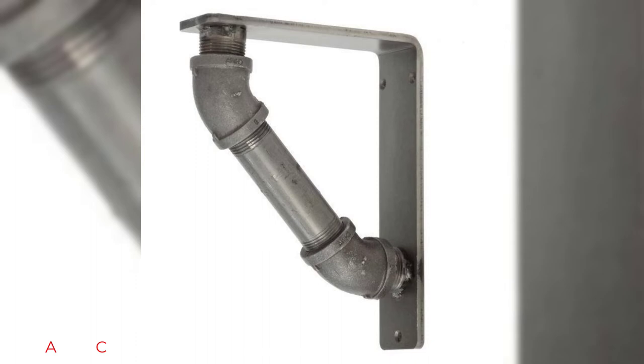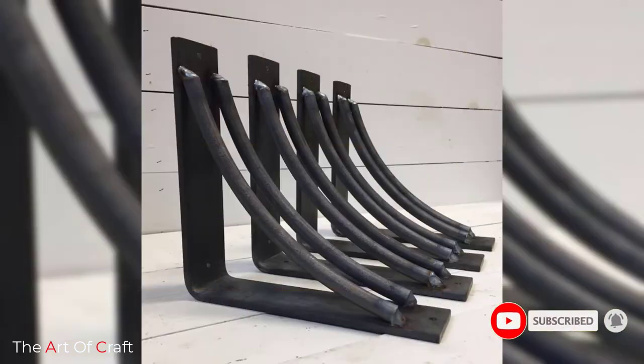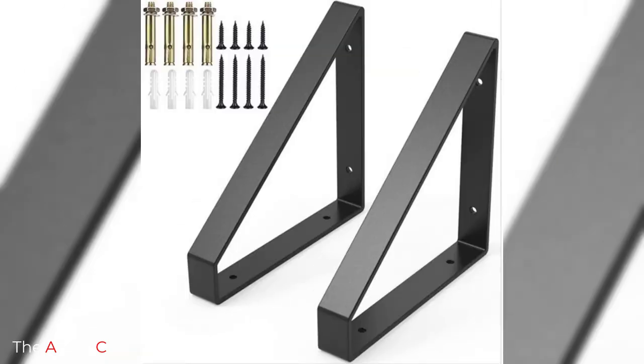Hello friends, welcome back to our channel. If you haven't subscribed yet, please click the subscribe button and the bell icon for more videos. Today we have rounded up some metal shelf bracket ideas for you. Keep watching this video until the end to learn more about these amazing designs.